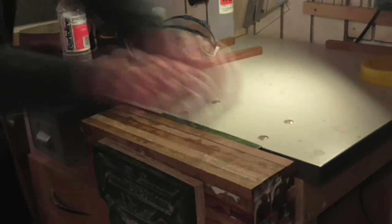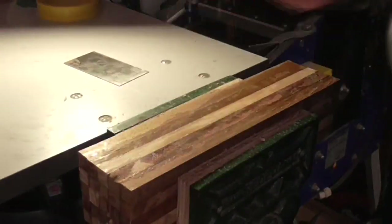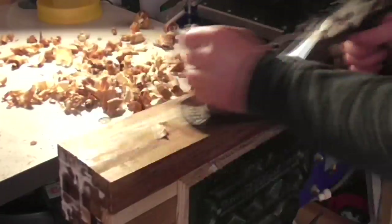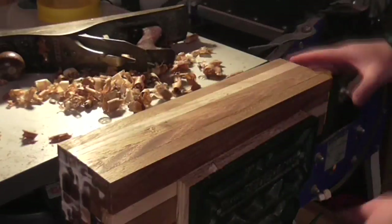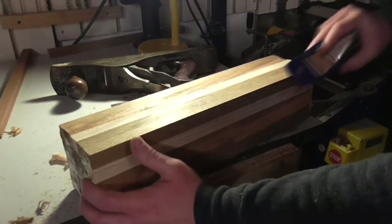I used a cabinet scraper to take off as much of the glue residue as I could. Then I used a hand plane to clean up all four sides and get them as flat and smooth as possible. I put a very small bevel on the corners with a block plane too, just to ease over the sharp edges.